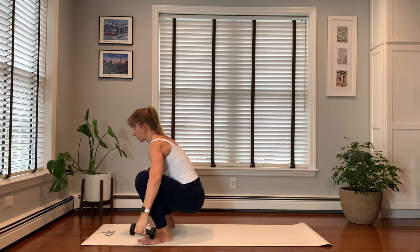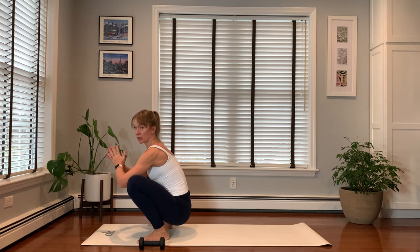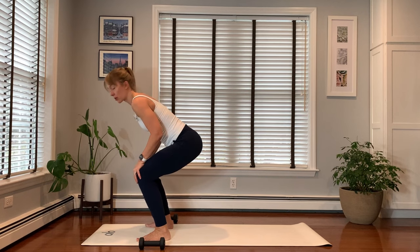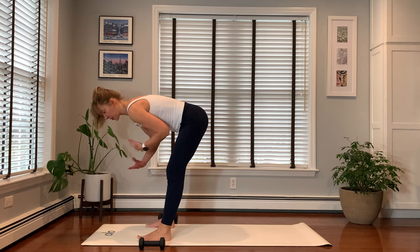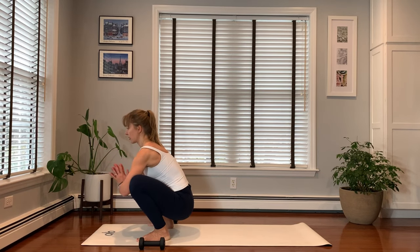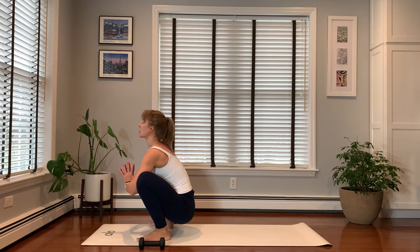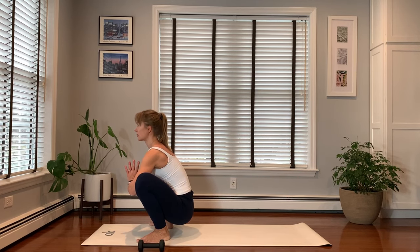Place your hands down slowly, getting all the way into Malasana — yogi squat. If your heels are not on the floor and this is not accessible, you can stay a little bit upright, or you can elevate your heels using a rolled mat or a block underneath them. Use your elbows to open your knees a little wider and squeeze your glutes here. Take a few slow breaths.